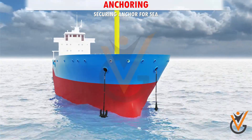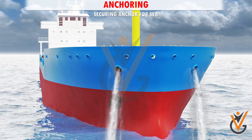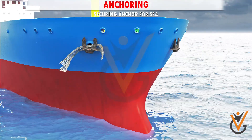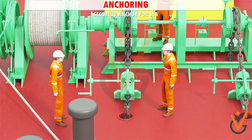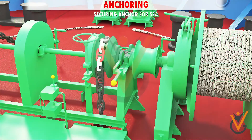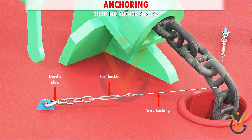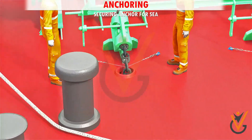Securing anchor for sea: Bring the anchor home and wash the cable and anchor thoroughly. Remove loose wires or nets from the cable if any. Ship the bore stopper in place and secure it. Tighten the anchor brake and disengage the gear. Take wire lashings around the anchor cable and tighten the bottle screws.